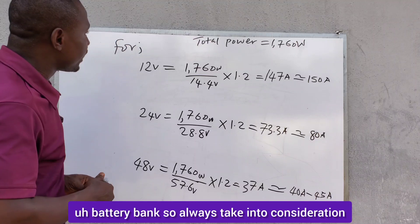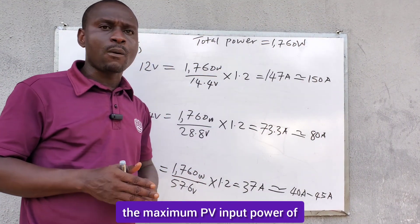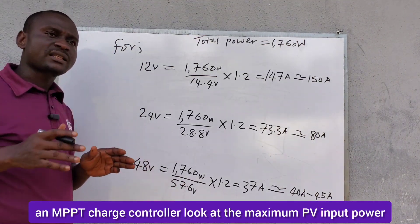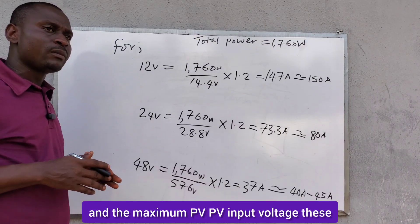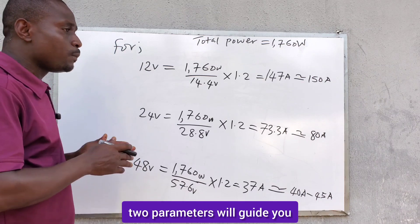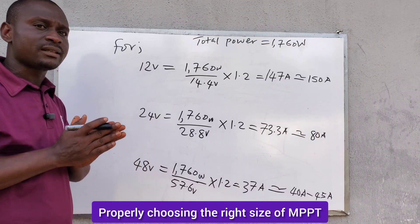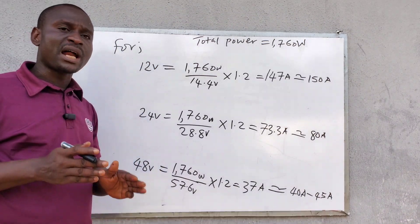Always take into consideration the maximum PV input power of that charge controller. Anytime you are picking an MPPT charge controller, look at the maximum PV input power and the maximum PV input voltage. These two parameters will guide you in properly choosing the right size of MPPT charge controller to charge your battery bank.